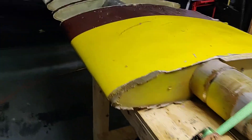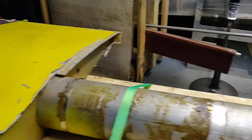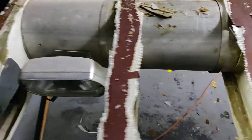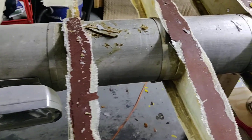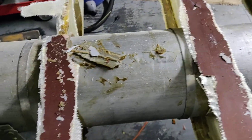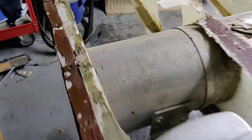All right, here we are again at the wing. I've got all that taken off and I'm down to the last few fiberglass bays. These are very clean. There's no need for any kind of pro seal or anything out here.